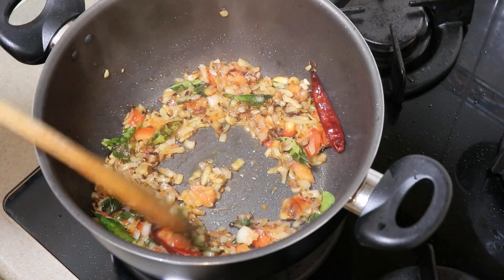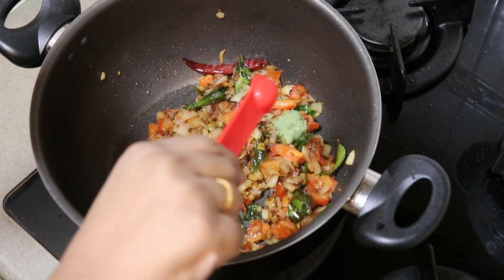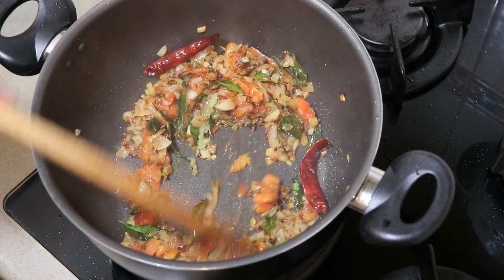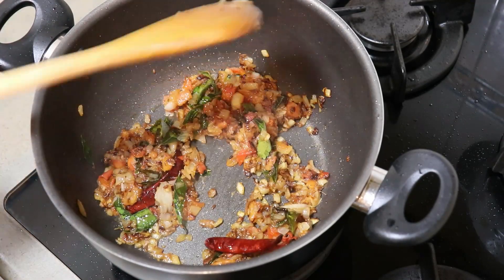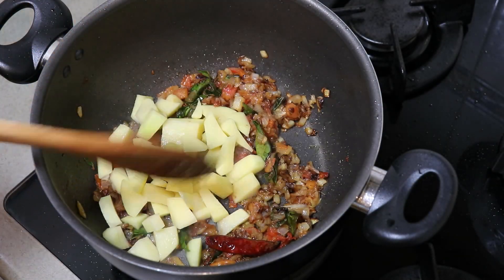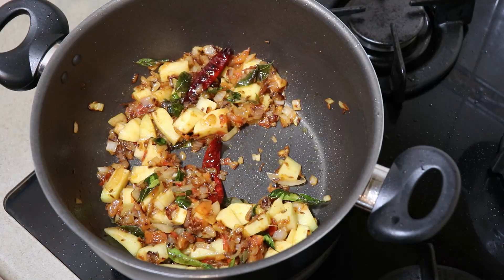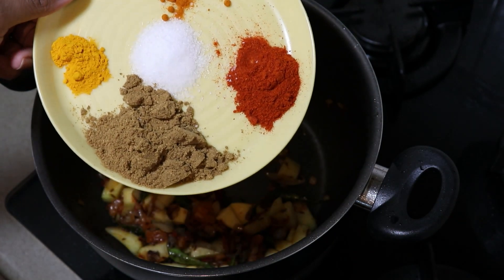Now mix the ingredients and mix the ingredients in the pan. Mix the ingredients in the pan. I will add to the pasta and the pasta. And add the pasta and the pasta with the pasta.